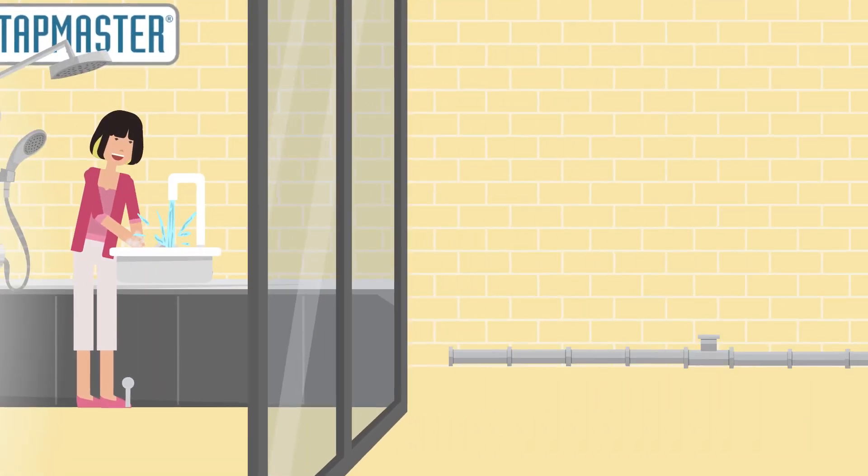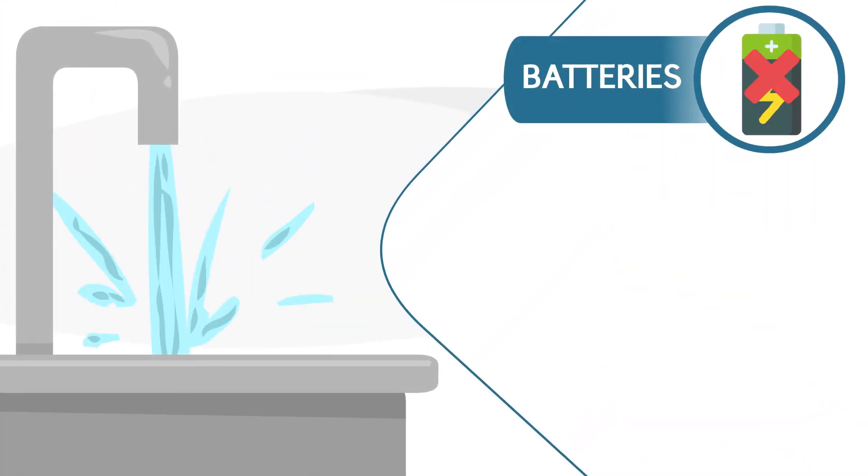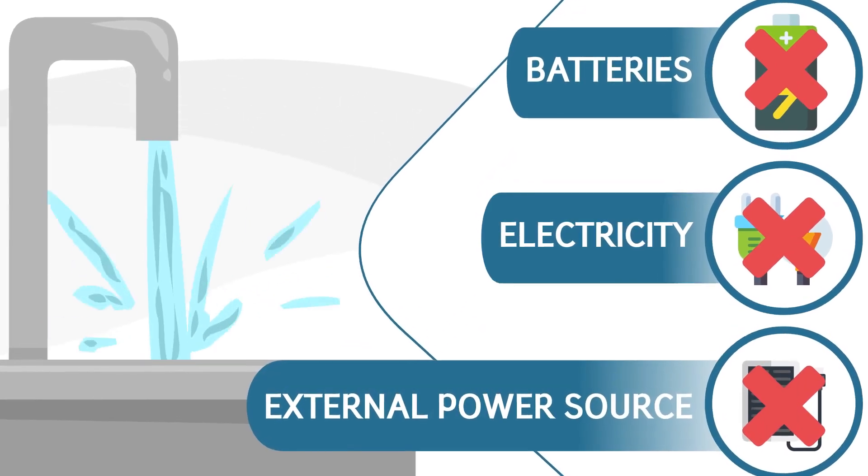Tapmaster produces products which harness the ambient water pressure in your home's water lines to provide hands-free water delivery without requiring batteries, electricity, or any external power source.